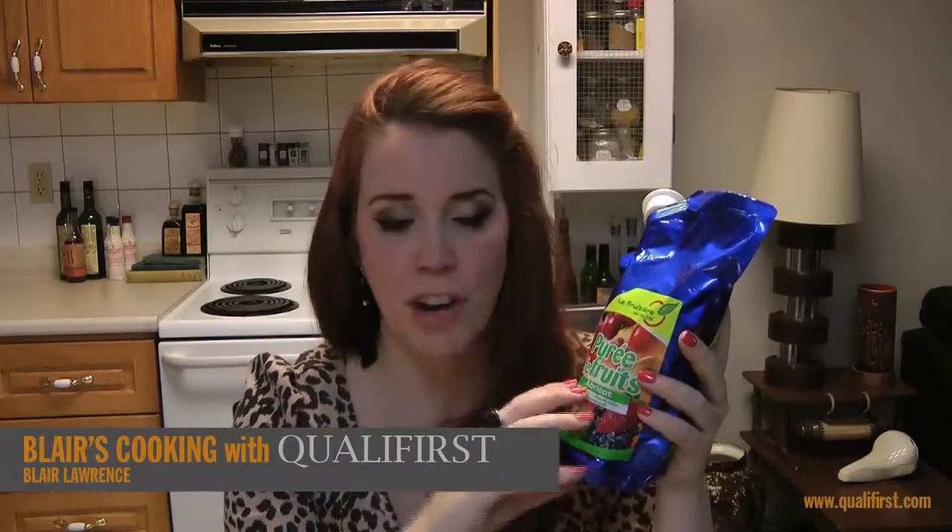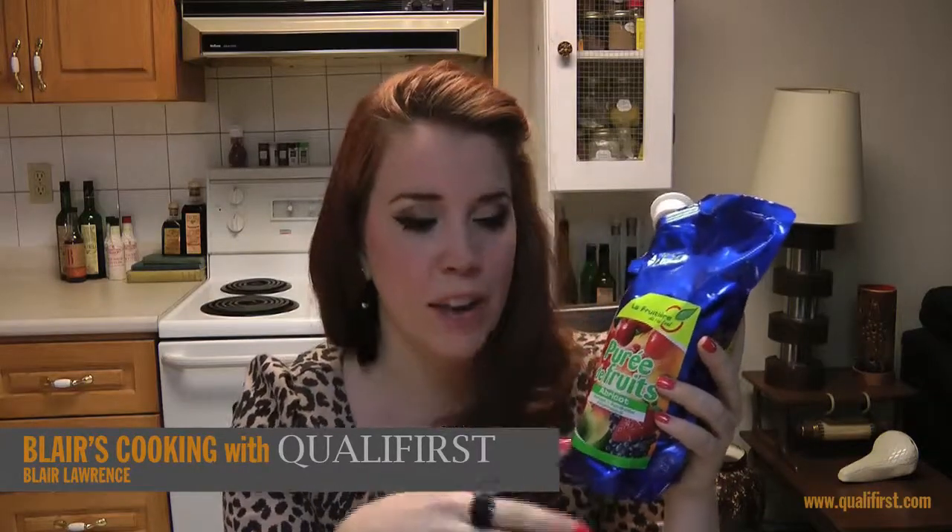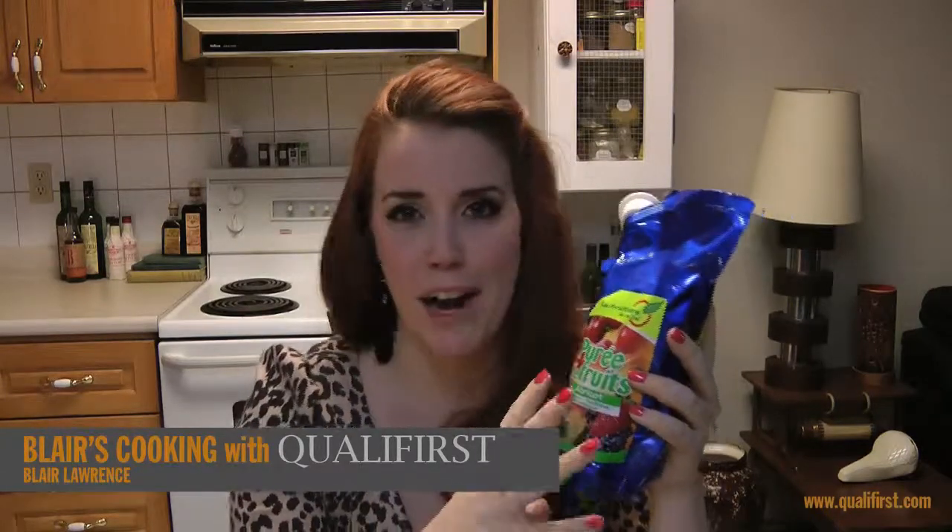Because of the packaging, it's really great for on-the-go chefs, or if you need to travel somewhere with it — it's just really great, fun kind of packaging.